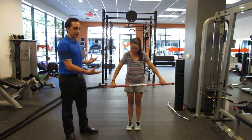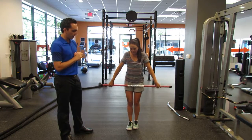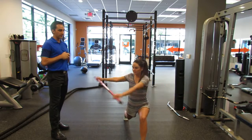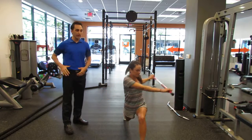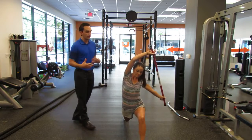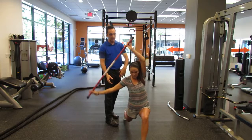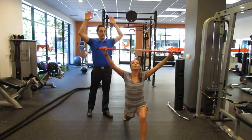Mackenzie is going to show us just a few warmup things she's learned in different planes. That's a good way to open up your thoracic spine and your hips. So she lunges, and we like to really do things in multi-planes — going frontal plane where she's going side to side, and then up and back.